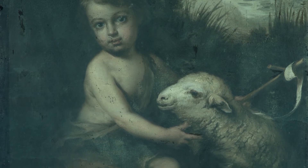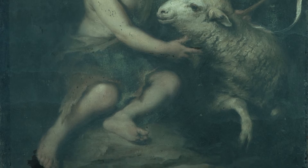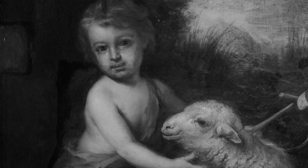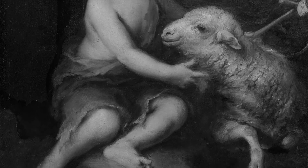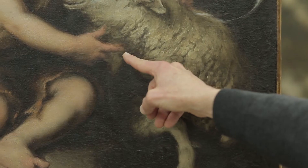Ultraviolet shows us a lot of the surface fluorescence. It helps us understand where the repaints are. We also did infrared because that penetrates a little bit further than the ultraviolet and helps us understand some of the artist's changes that were going on — definitely in the two areas of pentimenti, in the toes and in the finger here.